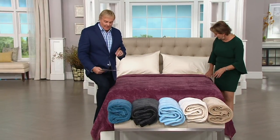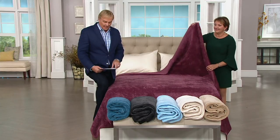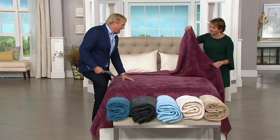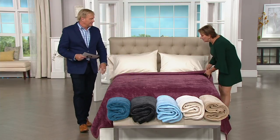In the queen size — three easy payments of $21.33. New to QVC. The pattern is really pretty — it's like a little pinwheel that's been quilted all through, and there's almost like a stripe as well. I'm trying to give you a good look at it here.